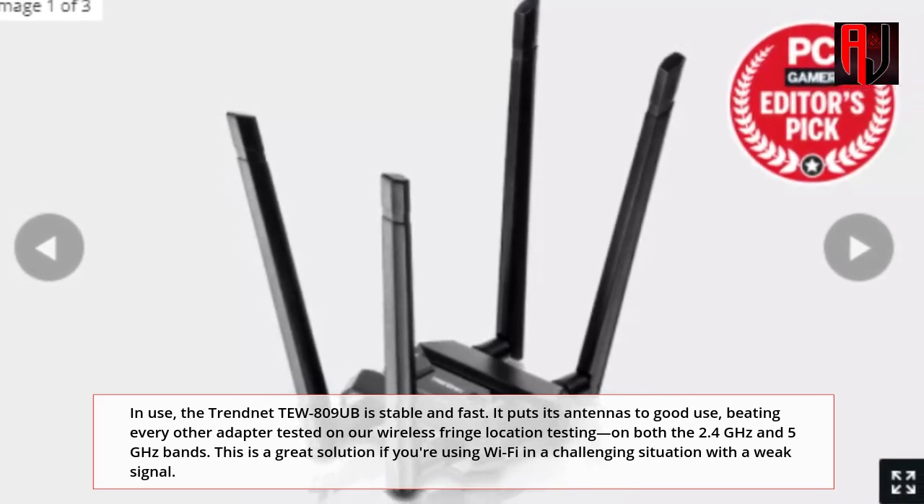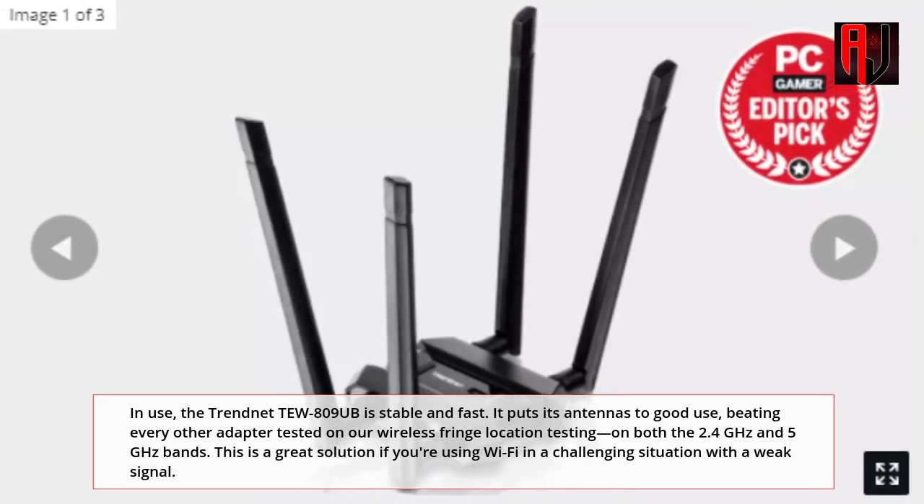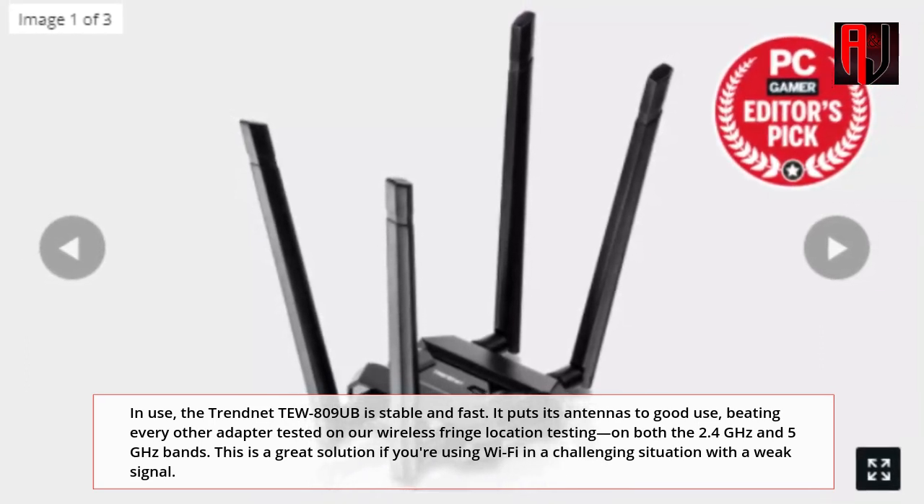It topped the charts on both the 2.4GHz and 5GHz bands. This is a great solution if you're using Wi-Fi in a challenging situation with a weak signal.